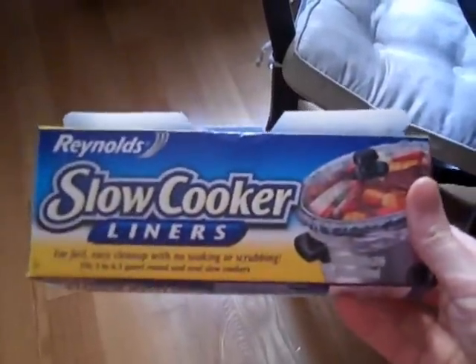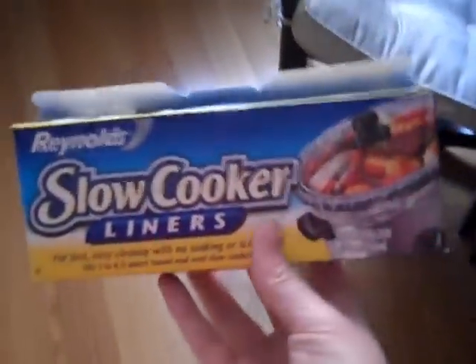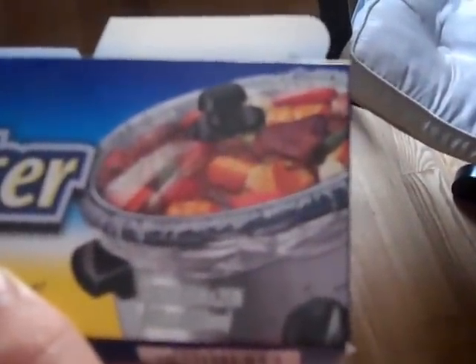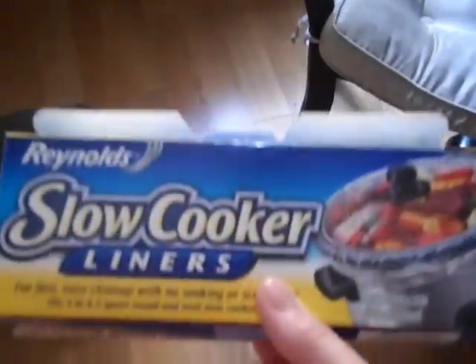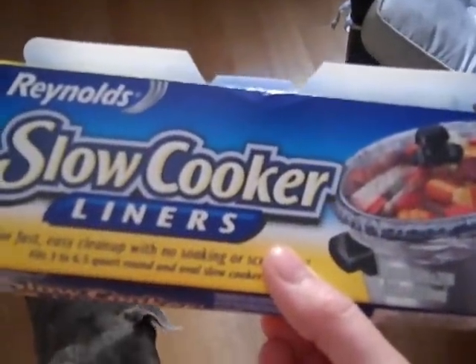The last thing I wanted to show you guys: since all of these recipes are crock pot recipes, to save yourself time on the day you actually cook, get these slow cooker liners. They go on the inside of the crock pot so you don't have to wash it out. These are amazing — it makes for basically zero cleanup, so your recipe is as maintenance free as it needs to be.